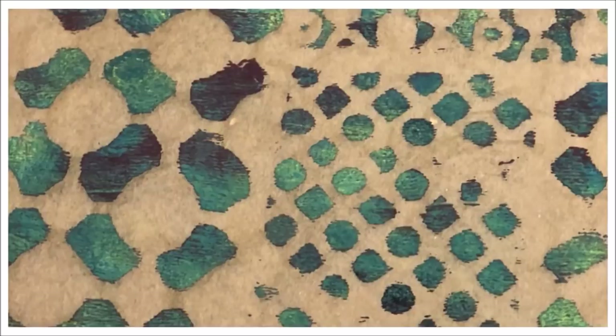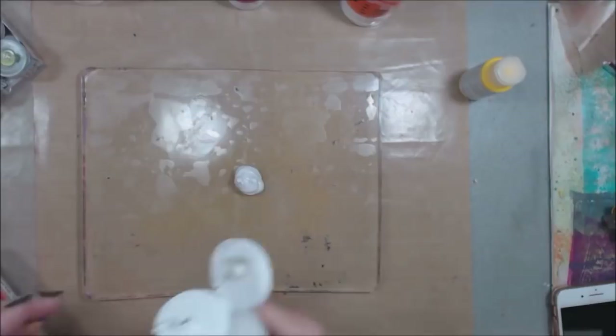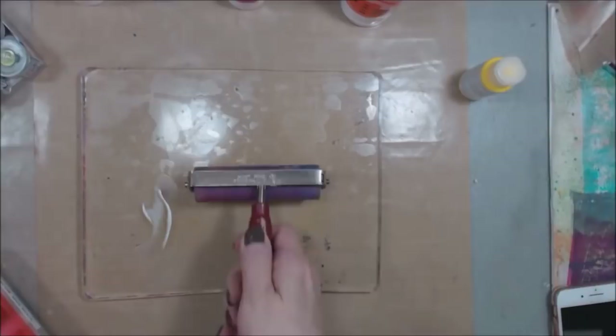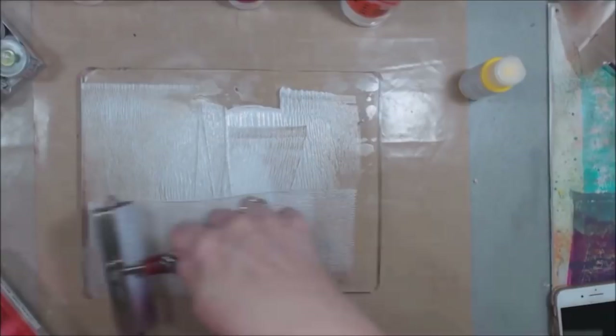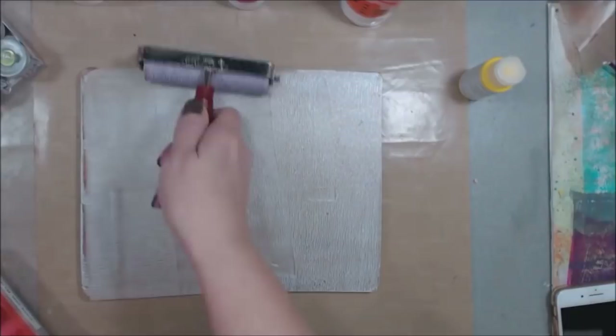I have something else in mind. This is an iridescent medium and I'm just going to put some of that out on my plate with a brayer like I always do. This is pretty much a clear layer with a little bit of shimmer to it, and what I want to do is add some of these powders — these pigment powders — to this.